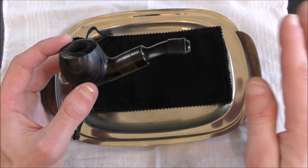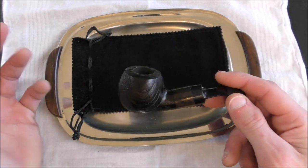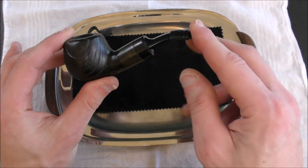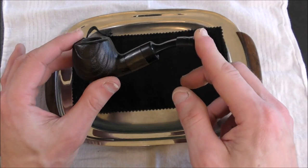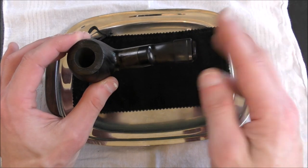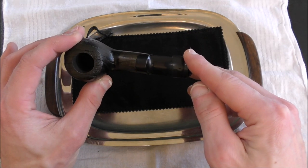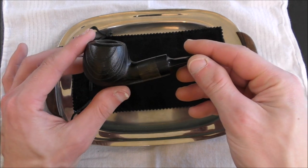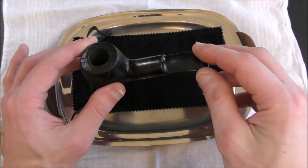One other thing I've heard about cherry wood pipes — and I've never actually had a cherry wood pipe, so this is all based on what I have read — is that they are a little bit more prone to being damaged if you get it hotter than it should be. So if you really let this pipe heat up, it could split a little more easily than perhaps an equivalent briar wood pipe.